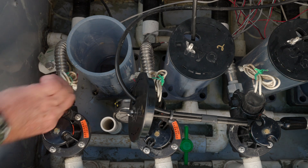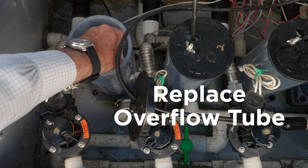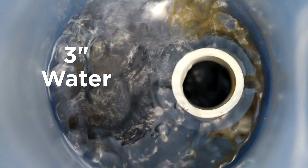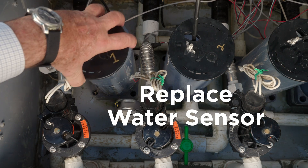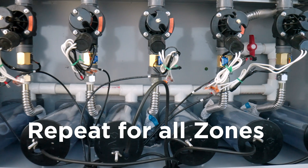Close the solenoid valve. Allow the reservoir to drain for one minute. Replace the overflow tube. Open the solenoid again until there is three inches of water in the reservoir. Once there is three inches of water in the reservoir, close the solenoid again. Replace the sensor. Repeat this process for the remaining five zones. Now you are ready to set the water level set points for each zone.